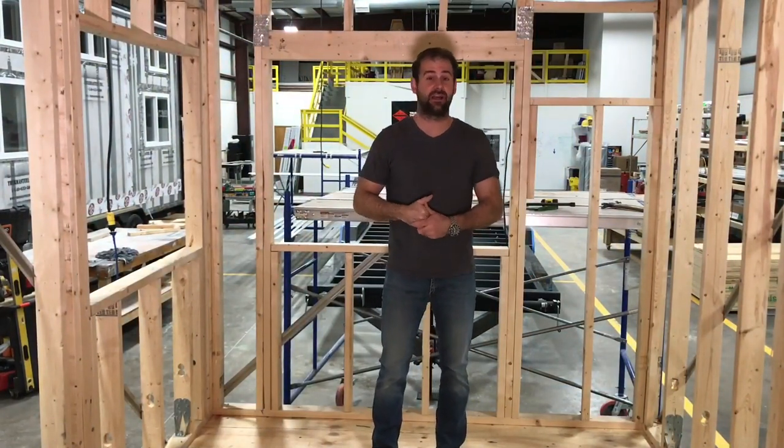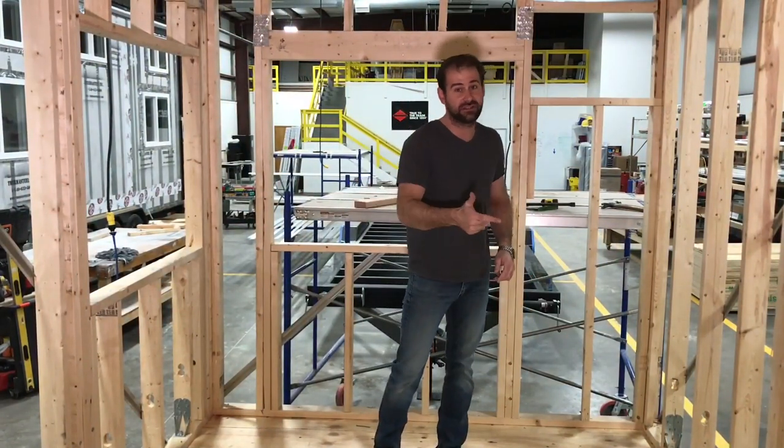Thanks for tuning in today and walking through how to build a tiny house out of wood with me. I hope you've enjoyed these tips, and if you haven't subscribed to this channel please click the button below. I'll see you on the next video.